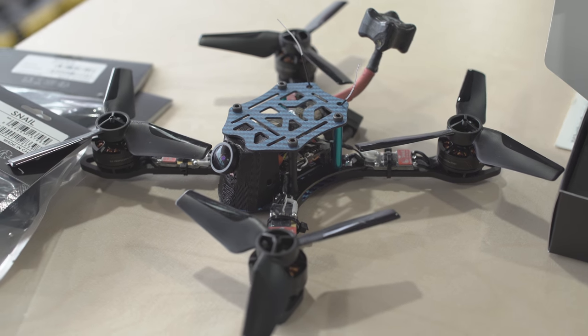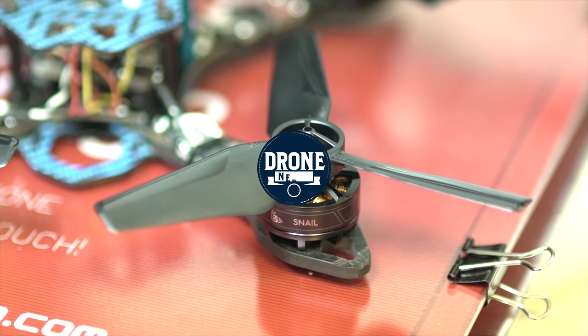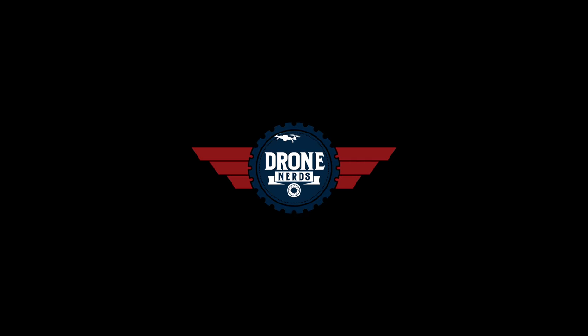The Snail Racing Propulsion System comes in at a cool $89 and is available for purchase at DroneNerds.com. The Snail Racing Propulsion System is not available to the...